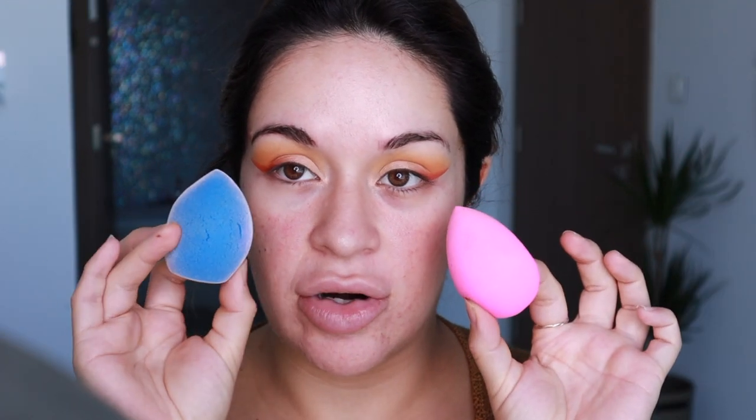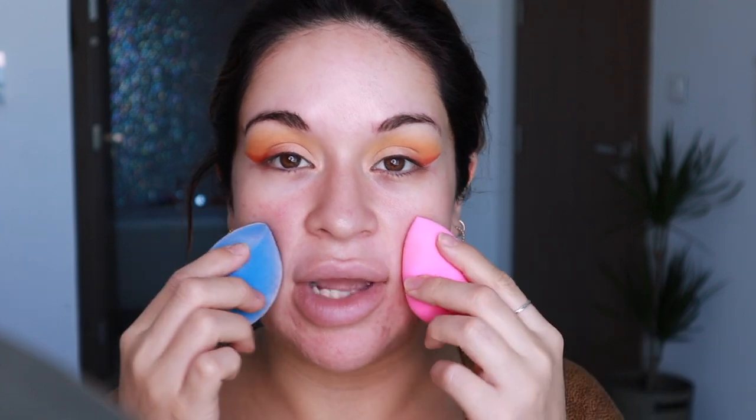Okay guys, moment of truth — let's see how this eyeshadow came out. Doesn't look too bad! So let's get to the real nitty-gritty: it's time for the test. Beauty Blender versus the Juno & Co microfiber sponge. I prefer the Juno & Co sponge but I've never really tried them both on the face at the same time, so it's going to be very interesting to see the actual difference.